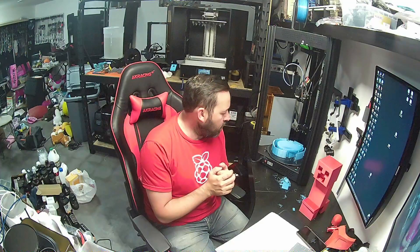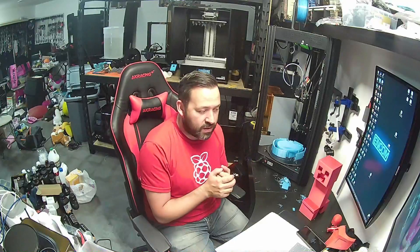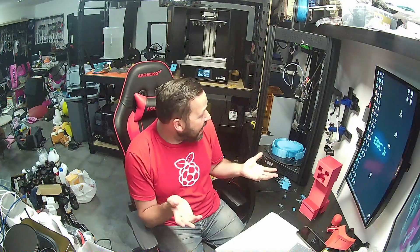One of the downsides is it is kind of expensive, but if you go on FL Sun's website, I believe it was $405 US dollars the last time I saw it. I'll leave a link in the description below. I don't have any affiliate links — if one pops up on Amazon I'll throw one in there, but as of right now it's just a normal FL Sun link. Expect shipping from China to have you wait a little bit.